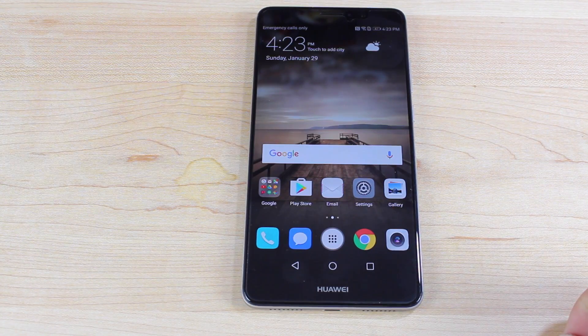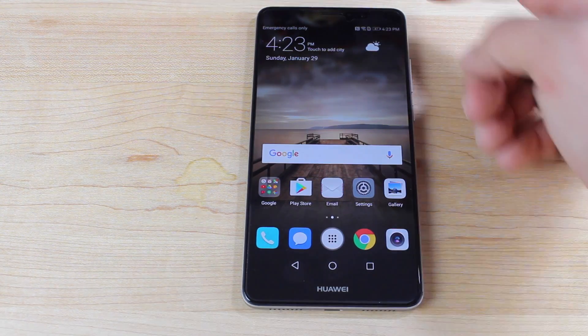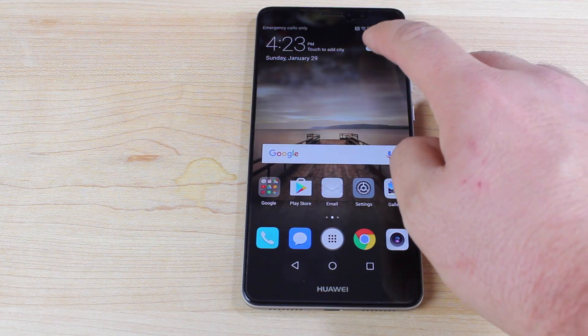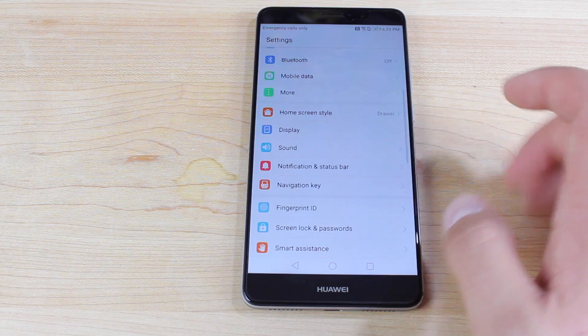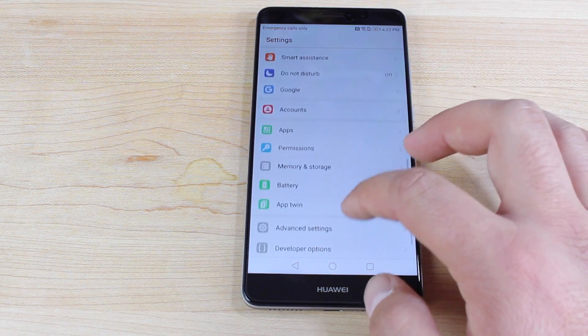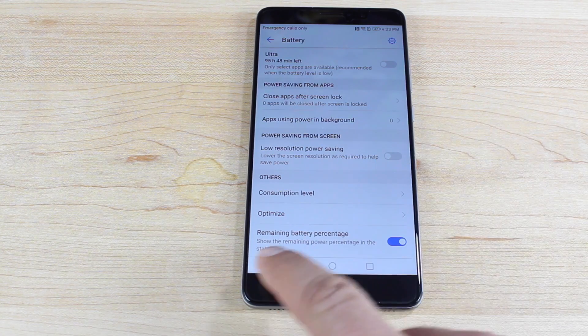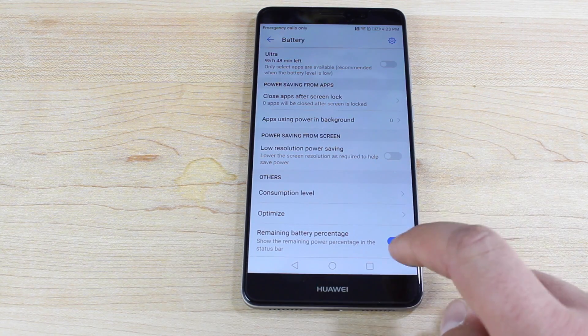Number four is turning on the battery indicator. It comes with a battery indicator already on, but if you want the percentage readout, you have to turn that on yourself. Go into settings, then battery, then scroll down to remaining battery percentage and check that on.